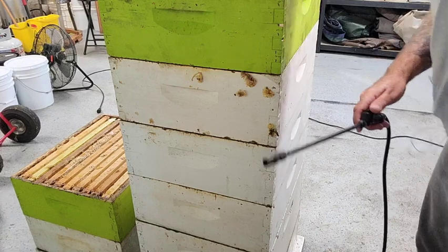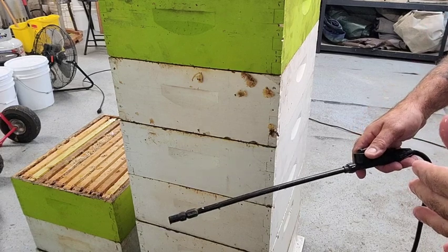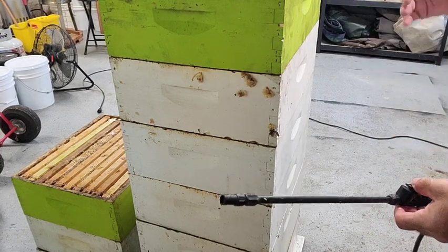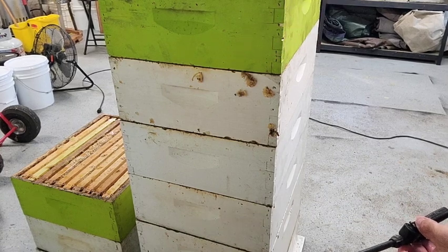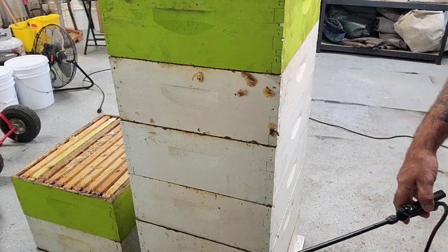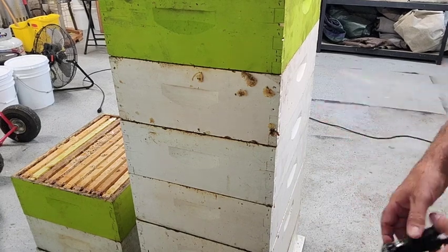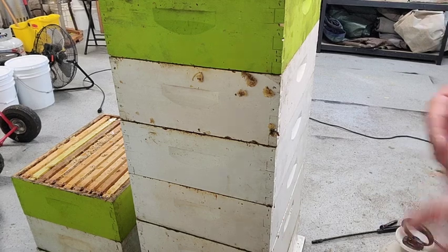I normally store my boxes on top of an outer cover with another outer cover on top, mainly to keep mites out. I don't count on that to keep wax moths out though - I've had boxes in that configuration and wax moths still got in. It only takes one moth to get in to start their own little colony. That's really all there is to it - thanks for joining me, I've got about 200 frames left to spray.